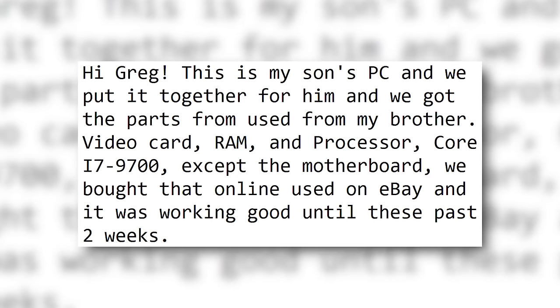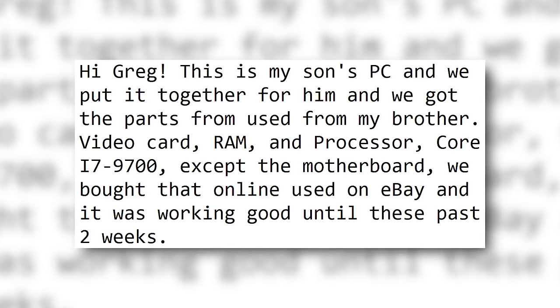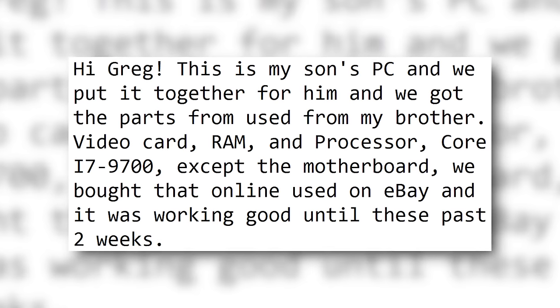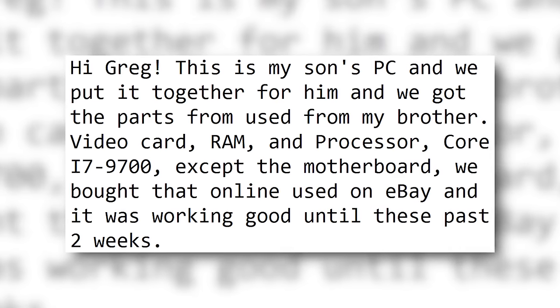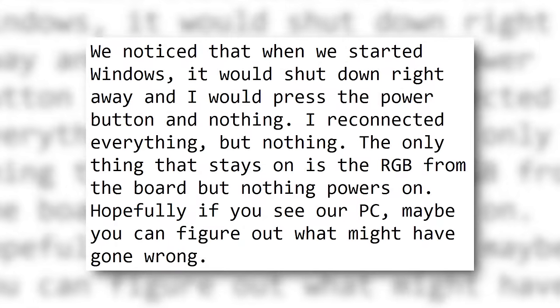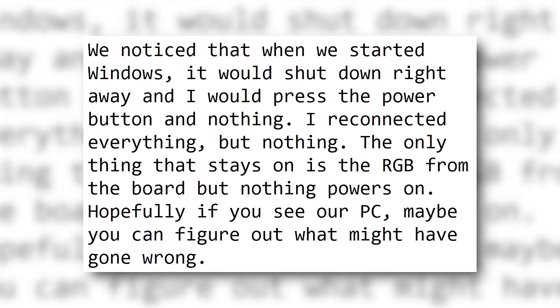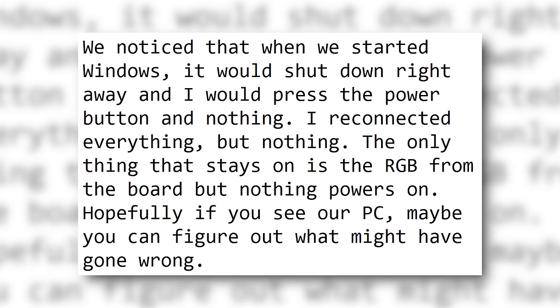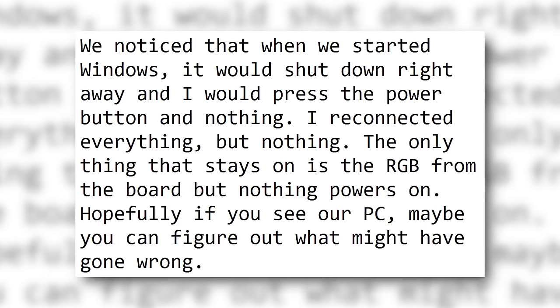Hey Greg, this is my son's PC. We put it together for him and we got the parts used from my brother — video card, RAM, and processor Core i7-9700 — except the motherboard. We bought that online used on eBay. It was working good until these past two weeks. We noticed that when we started Windows it would shut down right away. I'd press the power button and nothing. I reconnected everything but nothing. The only thing that stays on is the RGB from the board.